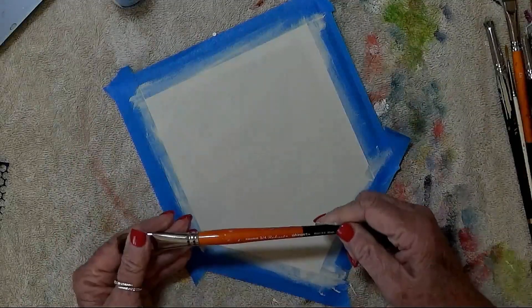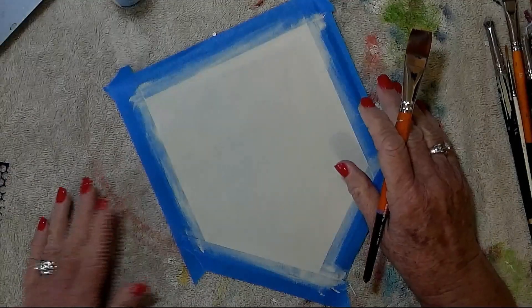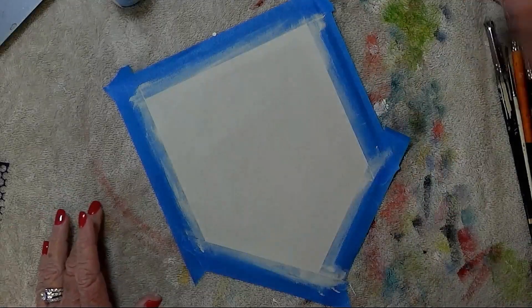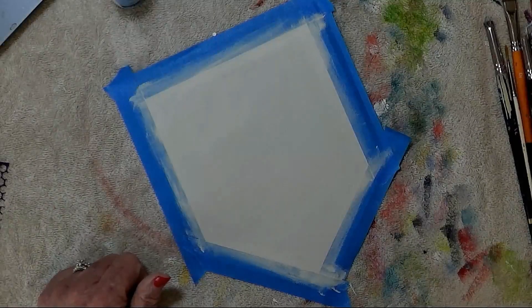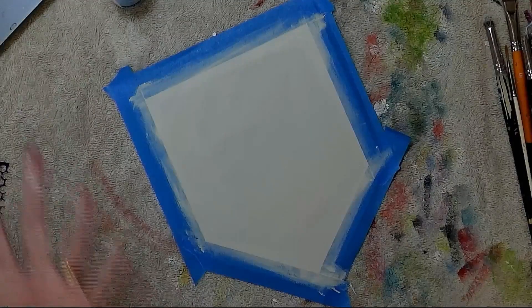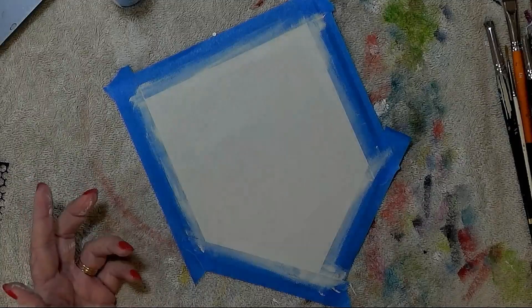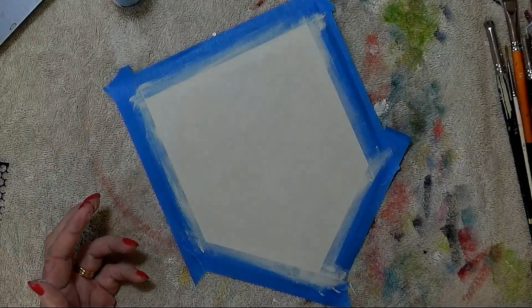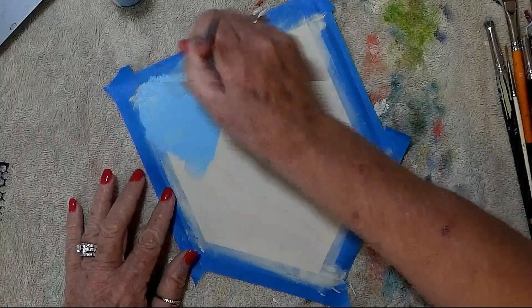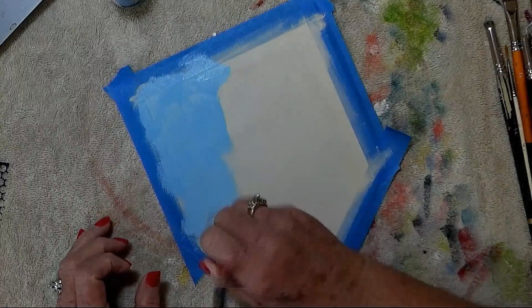Now I'm going to take a large brush — this is a three-quarter inch, you could use a larger brush if you'd like — and I'm going to thin down a little bit of Provence Sky. A regular wash is 80% water and 20% paint, but this one you probably want to flip it and do 80% paint and 20% water. If you get it too thin, no big deal — you can just give it another coat. I'm just going to slip slap this thinned-down Provence Sky onto the center area here.